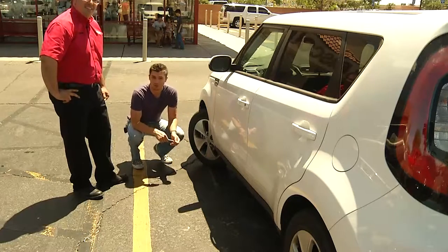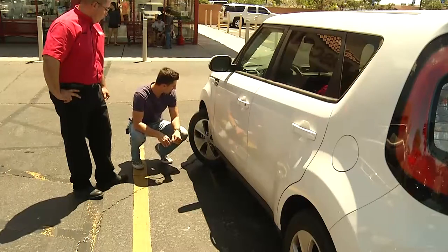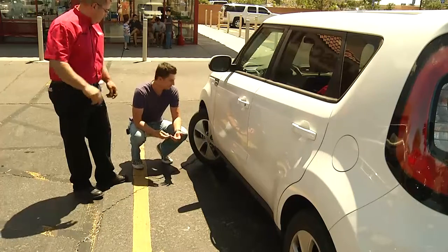Alright guys, so Hollis is going to walk me through doing a simple tire check on my own car here. I got this car probably about a year ago, so probably not too aged — we'll see kind of how things are.